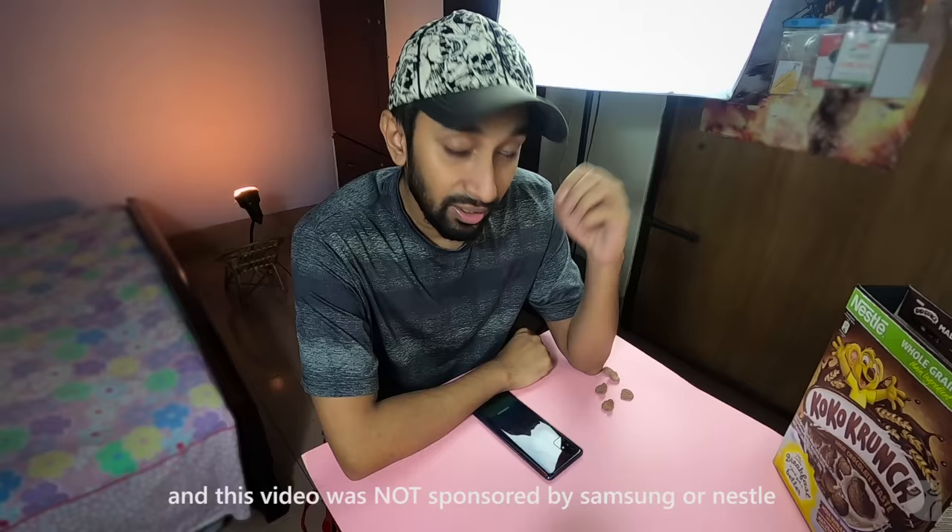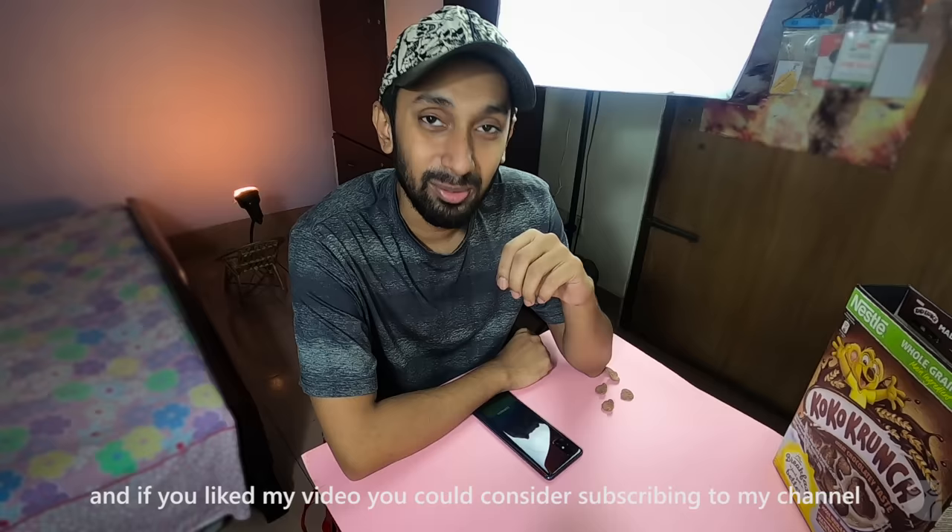This video is sponsored by Samsung. And if you liked this video, please subscribe to the channel, and if you have any questions, you can comment down below.